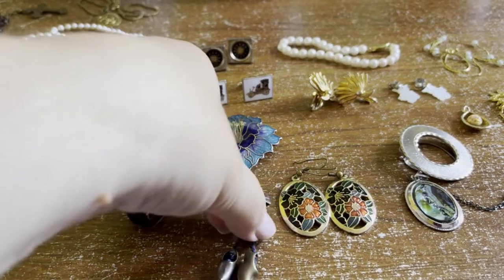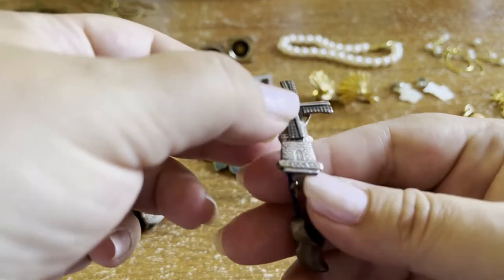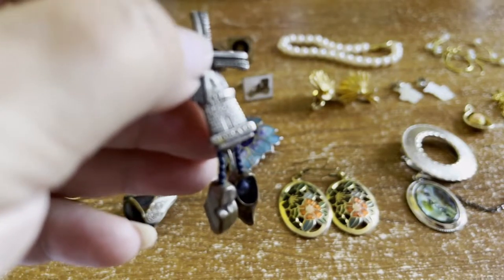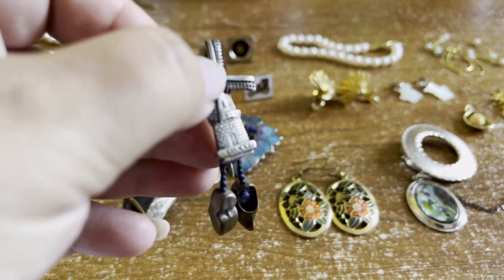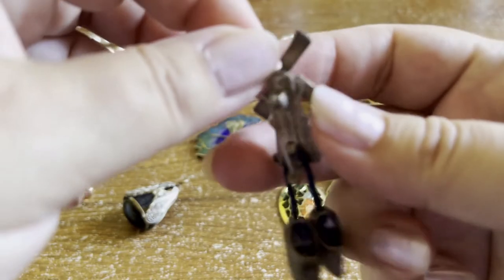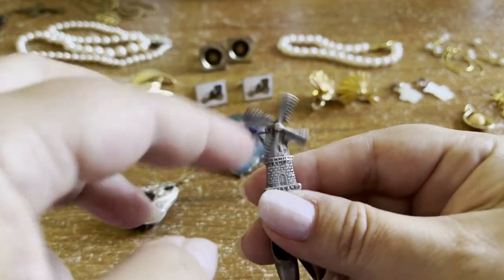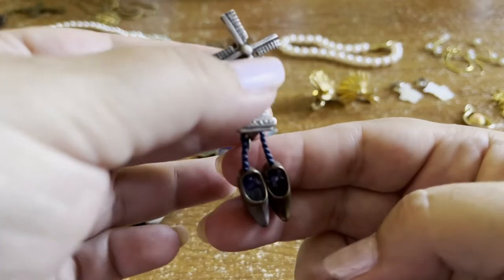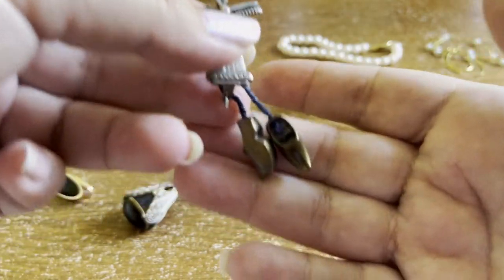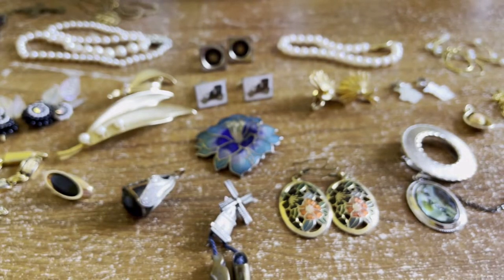This windmill brooch appealed to me — I knew it probably didn't have huge value but it's a souvenir piece from Holland. You can see 'Holland' written across the bottom. It's a brooch with sails that actually go round, and little clogs hanging from the bottom. Fun, and almost certainly a souvenir piece — I just think it's a quite nice little piece.